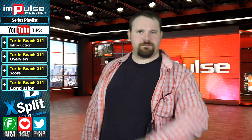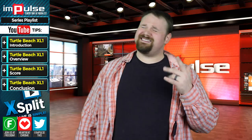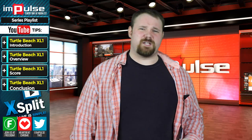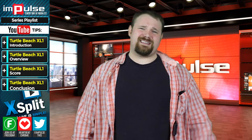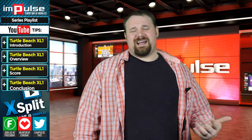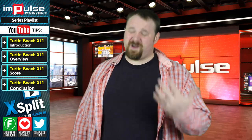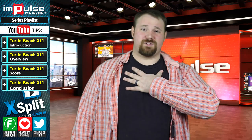Turtle Beach, get on your game and make some better headsets. All jokes aside, this headset isn't necessarily so bad once you take the price point into consideration. You can pick these up for like 30 to 40 bucks or so. They're not insanely pricey, but they're just not where they need to be for my personal seal of approval.